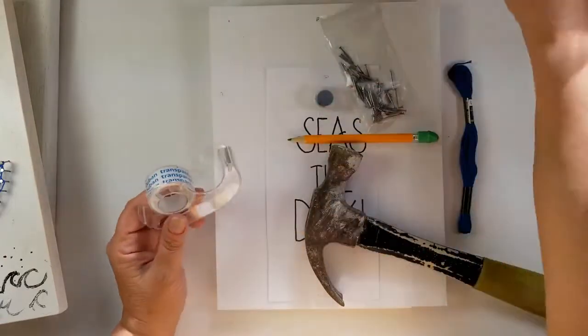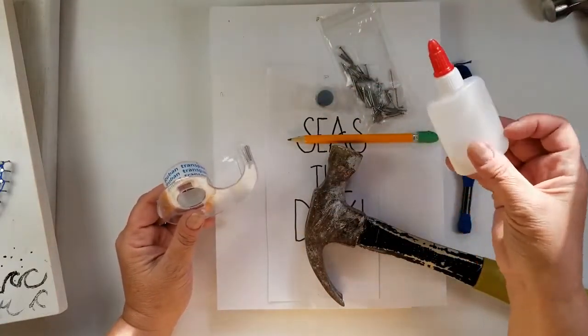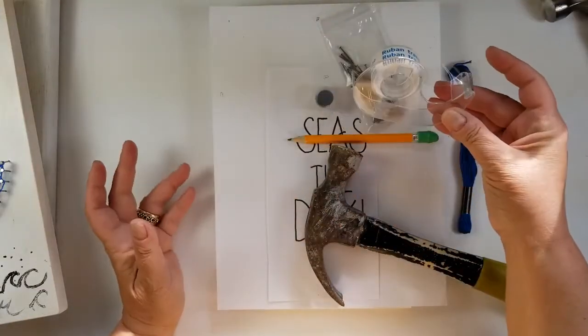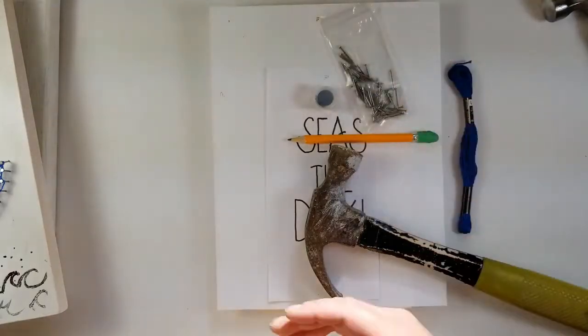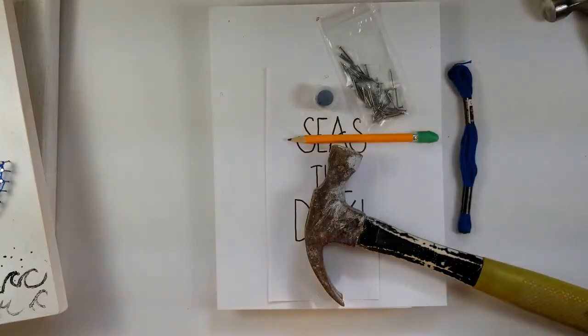We also have some school glue — this is optional, you don't need this. Some tape — it's also optional but I think you need this a little bit more. And lastly, a pair of scissors and your glass with a little bit of water and your paintbrush.